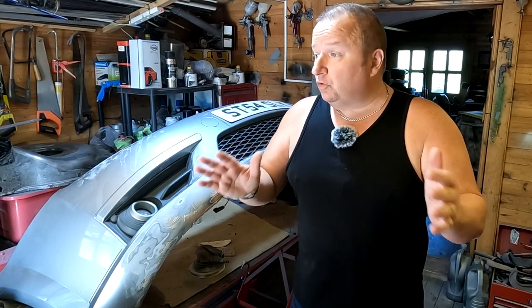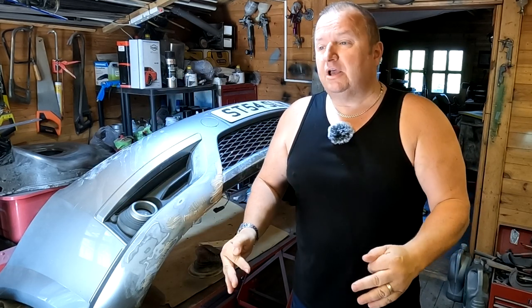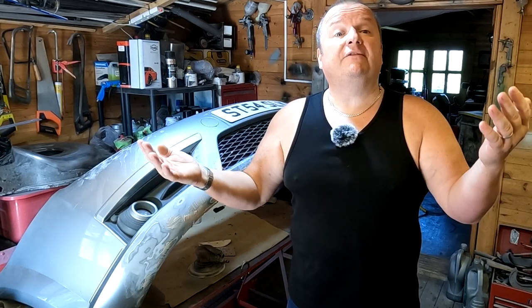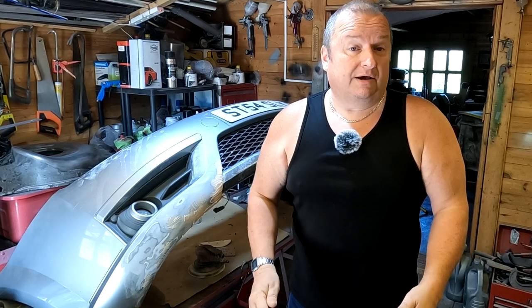Hi folks, something a little bit different for you today. As you probably know, we do a lot of work in my log cabins. I had planned to extend the log cabins and create some sort of spray booth area, but wood has gone up sort of threefold over the last couple of years, and I've been priced out of the market at this moment in time.